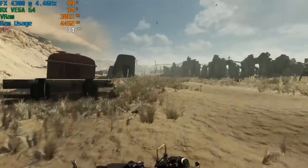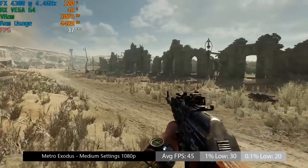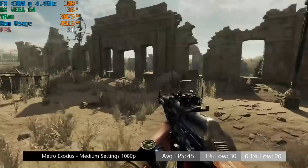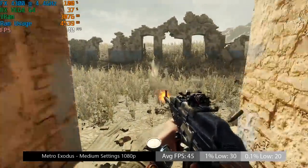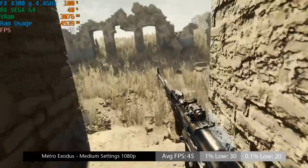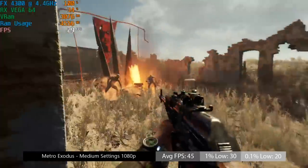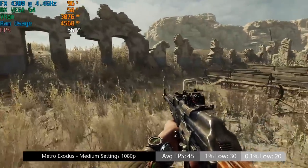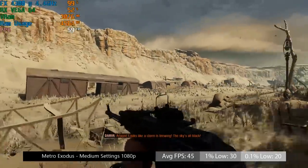I then threw Metro Exodus into the ring and was once again surprised by the result. In the real world, this chip would be best paired with say an RX 560, GTX 1050, or maybe even a GTX 1650 — and of course any similar performing equivalent, new or old — as anything more would be a waste, but the Vega helps the CPU reach its maximum potential. Metro Exodus seemed to do ok, albeit with a few expected drops. People always say the FX series is horrible, but as someone on YouTube once said, there are no bad components, only bad prices. And I think the FX 4300 is probably still a little bit high in 2019.